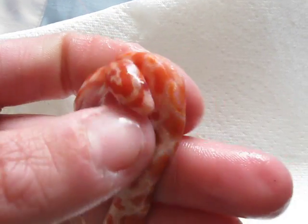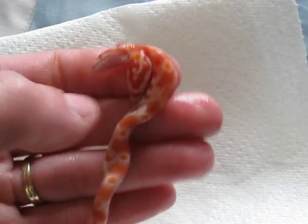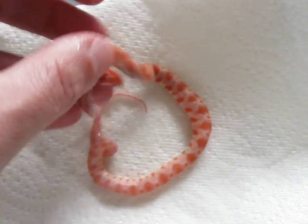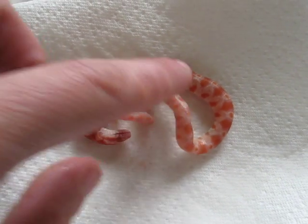Looks like they kind of merged side by side. This one was dead in egg and hadn't even tried to pip, which I'm glad about because, although I wouldn't mind a two-headed snake, this one is kinked, so it wouldn't have made it.